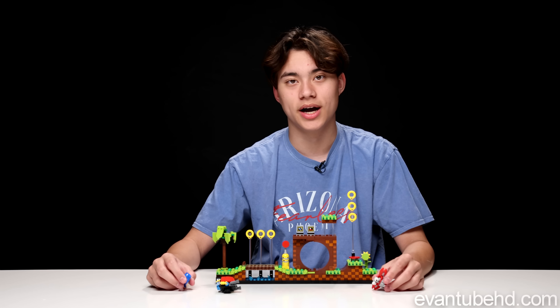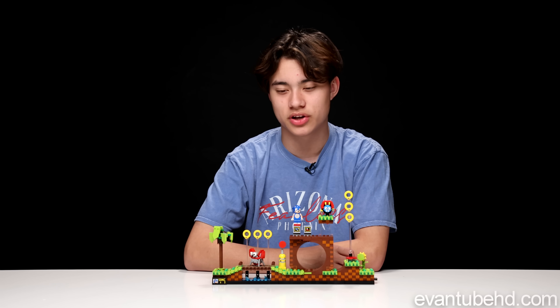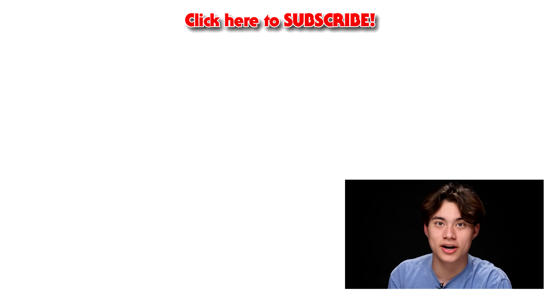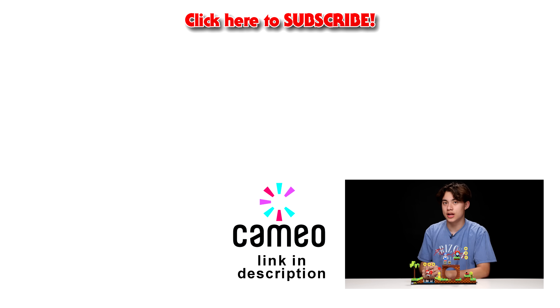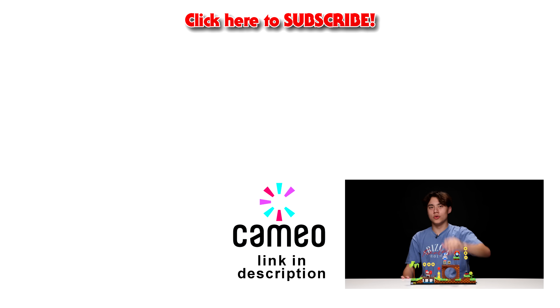Thank you guys for watching a LEGO video — first video back on the channel. Let me know if you guys think it's worth $70. I think it's a pretty good set. I will see you guys in the next one. Peace out. Make sure your channel don't die — YouTube, do not delete my channel again. And if you're here, I have a Cameo. So if you want a special greeting from me, or me to say something like happy birthday to someone, I'm starting to do those. Adios. Ciao.